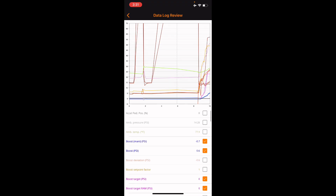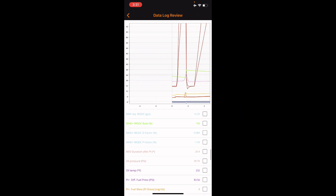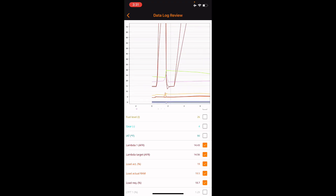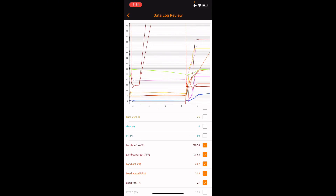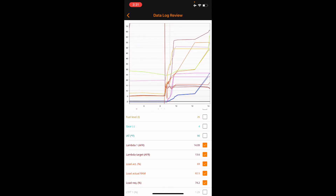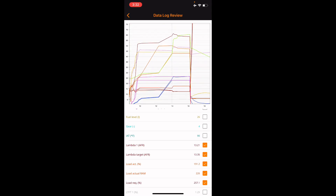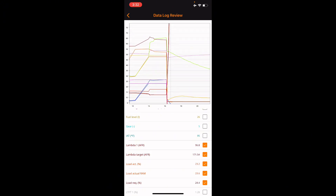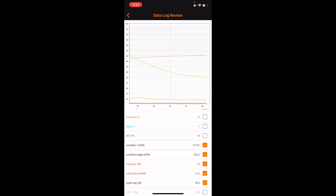Ambient temp on this next one is 78 degrees. Starting intake air temp is 90 degrees. Through the range it's staying at 90, then tops out at 97 as we come off throttle and goes down to 95. This log I stayed in it a little longer — goes down to 93 as we continue off throttle.